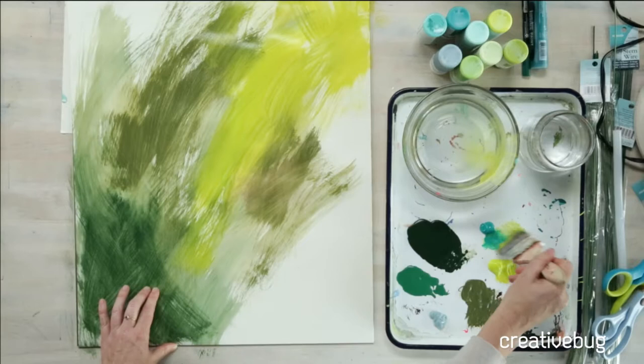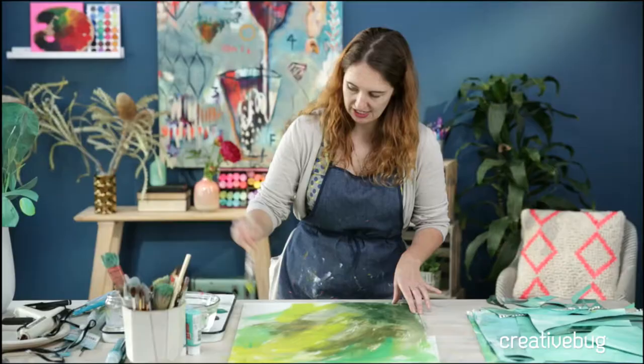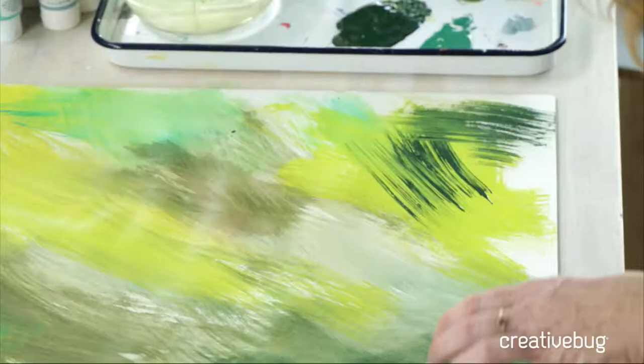I'm just doing a range because that gives me some flexibility, and I'm using my inexpensive hardware store brush. If you've seen my painted gift wrap class, you'll know how much I love this brush. It has really coarse bristles and it doesn't even matter if you don't wash out your brush, because then you get these great separations which gives you really cool marks — and that's what we want, a textured green base.